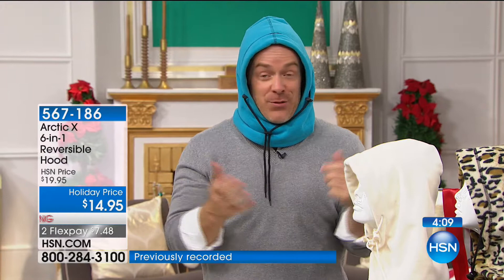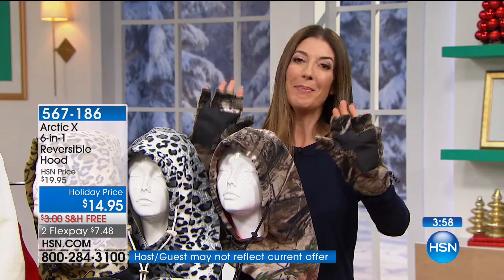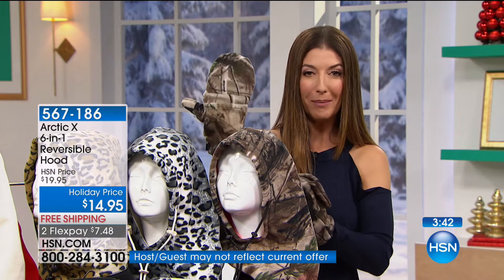Speaking of gloves, I want to give you a sneak peek. If you love the Arctic 6-in-1s, you're going to love the next item. We're calling these Glomits — because it's a glove and a mitten. It's a glove and a mitten all in one.